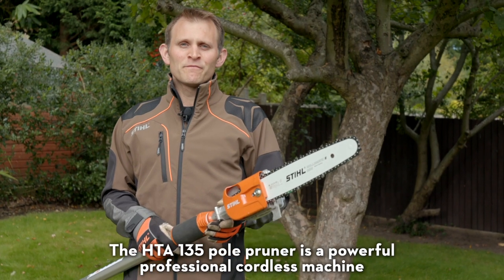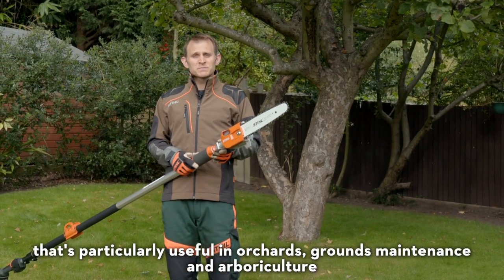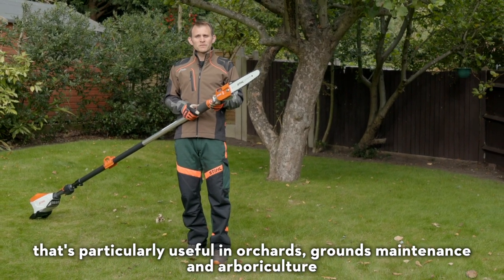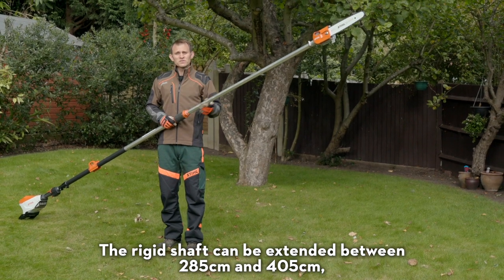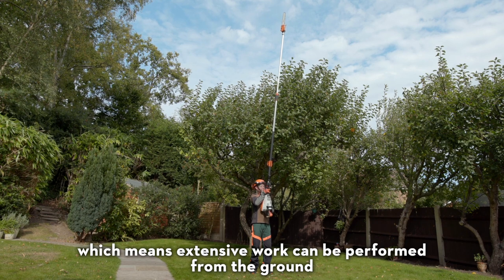The HTA-135 Pole Pruner is a powerful professional cordless machine that's particularly useful in orchards, grounds maintenance and arboriculture. The rigid shaft can be extended between 285 and 405 centimetres, which means extensive work can be performed from the ground.